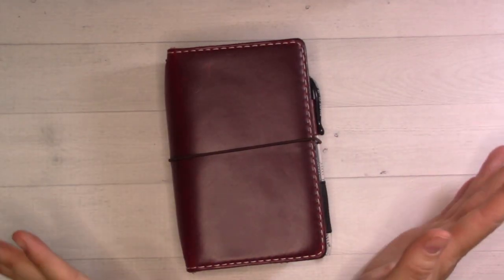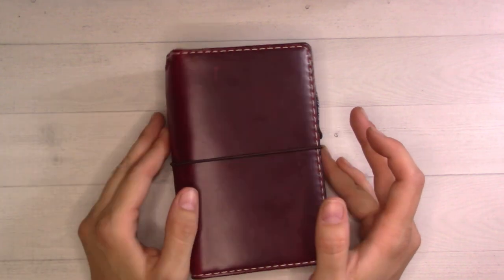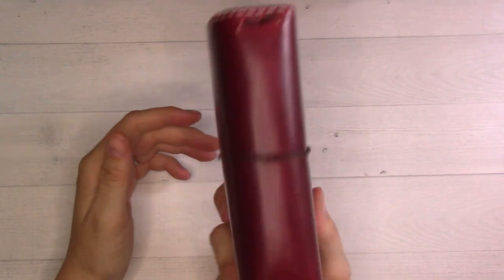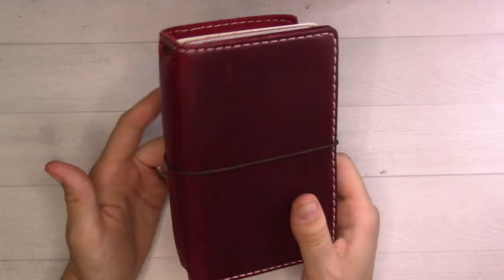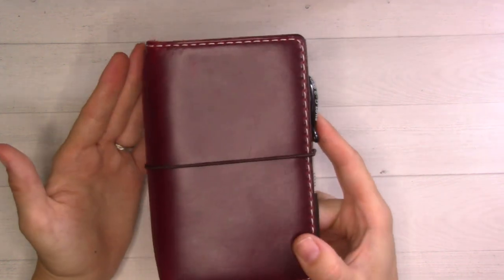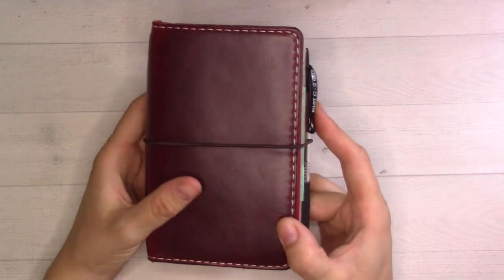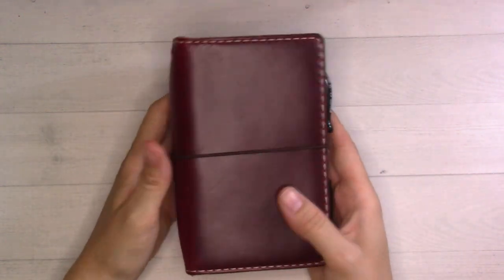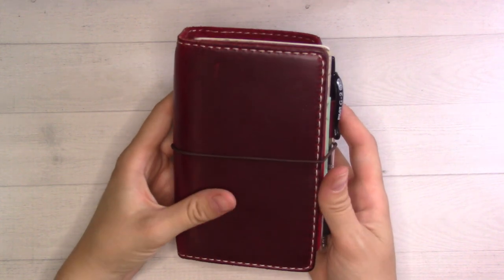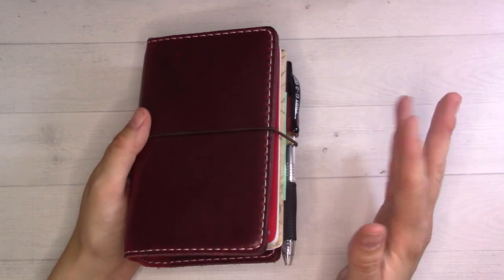Hey guys, welcome back to Ganchi Plans. Today's video is going to be pretty short and sweet. I warned you this was coming — I felt like a change, and so for the first time in four years I'm back in a traveler's notebook. I thought today I would shoot a quick little setup video to show you how it is. I've only been in here for a few days, so there's not a lot of flipping through to do. I think I'll do a weekly plan-with-me next week.